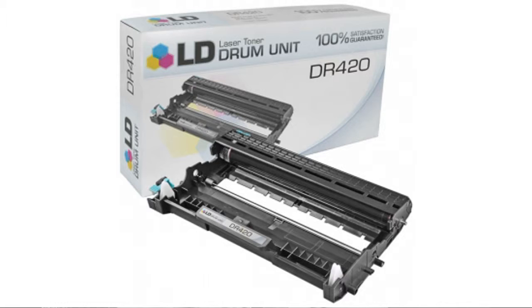LD products offer quality alternative cartridges for less. Their cartridges work just like the name brands, and their compatible cartridges won't void warranties. If you're interested, click here for the best price.